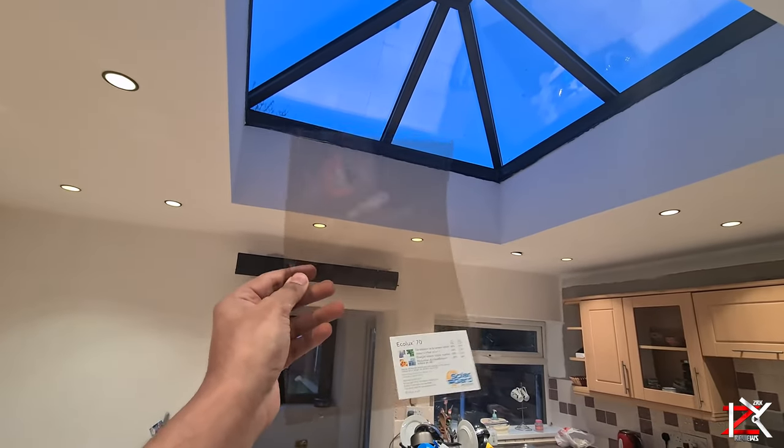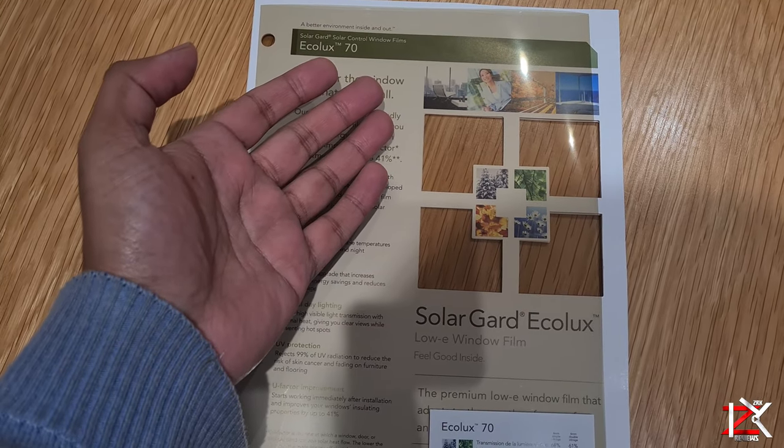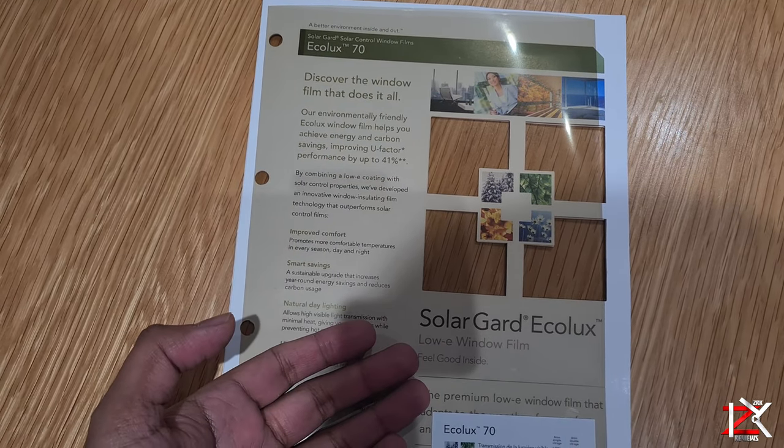The installation process will be carried out by a professional. Just by placing your hand near the window film, you can feel the heat bouncing back at you.